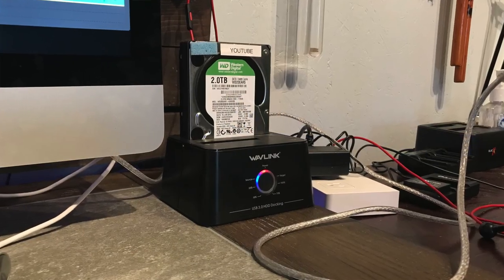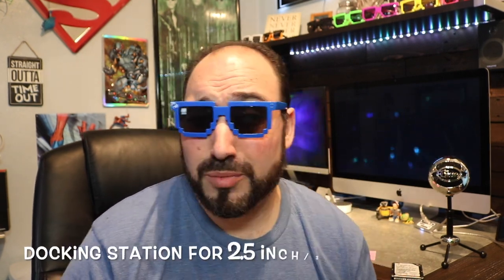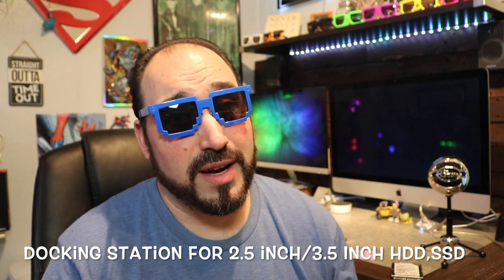My first option for you guys, if you just have one or two hard drives laying around and you don't want them to go to waste, is a hard drive docking station. This is an older one. I'm going to post the one I actually have running my YouTube hard drive. Really inexpensive - this one I originally paid like 60 bucks for, but that was almost 10 years ago. The new one I only paid like $30 or maybe $22. It can do full-size hard drives or laptop hard drives - 2.5 inches and 3.5 inches.